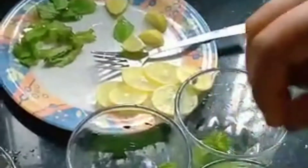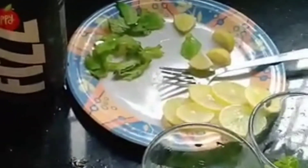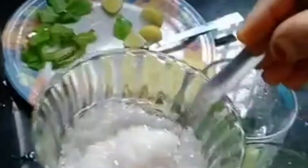I put it in a fork. I put it in 1 teaspoon. I put it in a good mix. I put it in 1 teaspoon. I put it in 2 tablespoons.